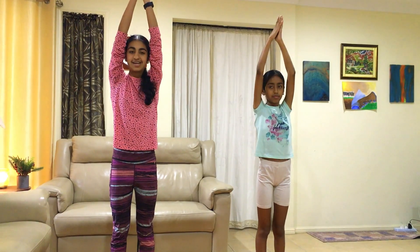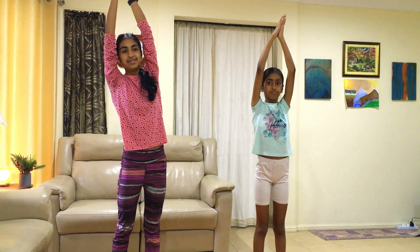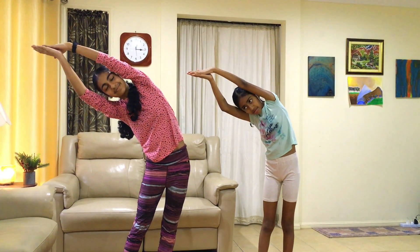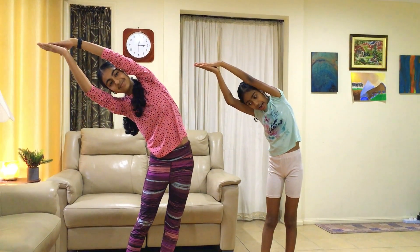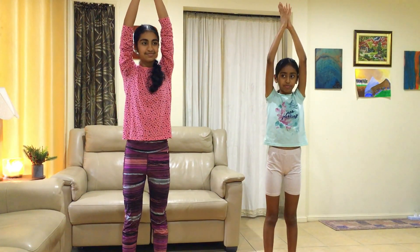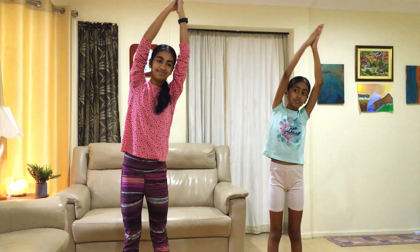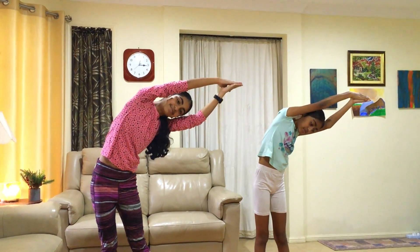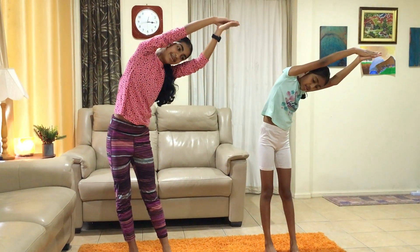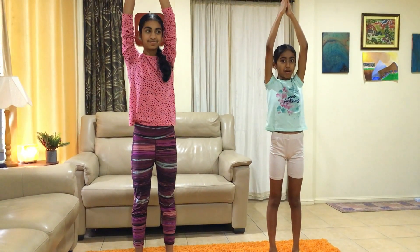And come back up. Two more times. Bend to your right side, inhale and exhale. Last time, and back up.